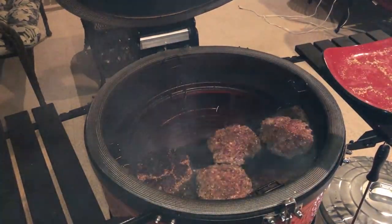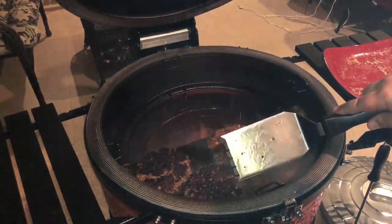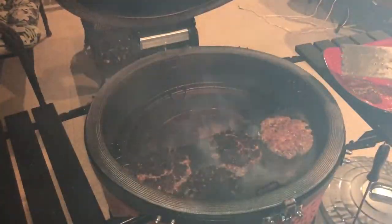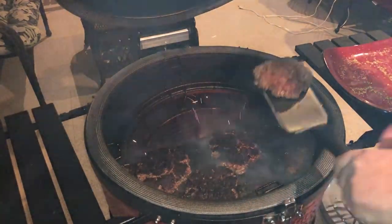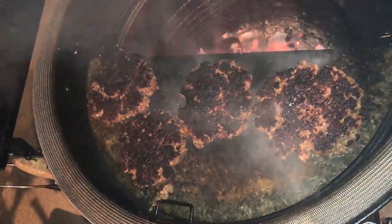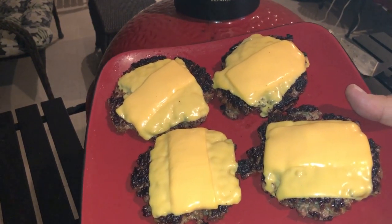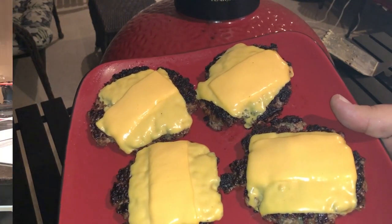When the fat starts bubbling up through the top and you can see on the edges that they're starting to get crispy, that's the time to flip them — and you don't want to continue to smash them after flipping. We've got a really good crispy surface on that one. Once you flip them over, you don't need much more cooking. All you want to do is throw your cheese on and let it melt for about a minute or so, and then you're ready to go. Let's get these inside and put some cheese on them.